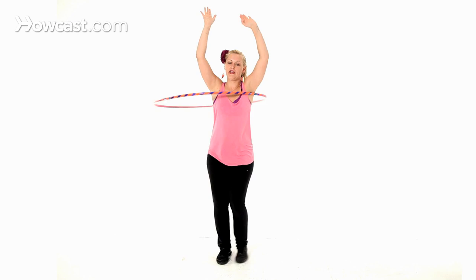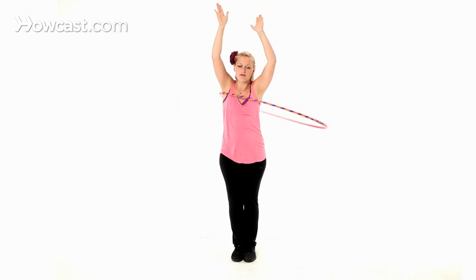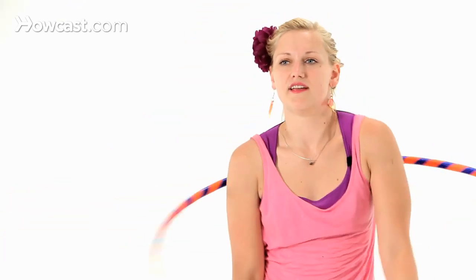One more time I'll show it and then we'll focus on the actual shoulder hooping. So front, front, front, front, front, front — arms in.